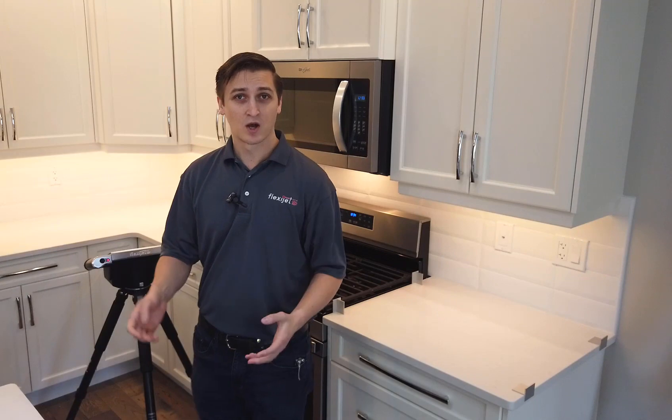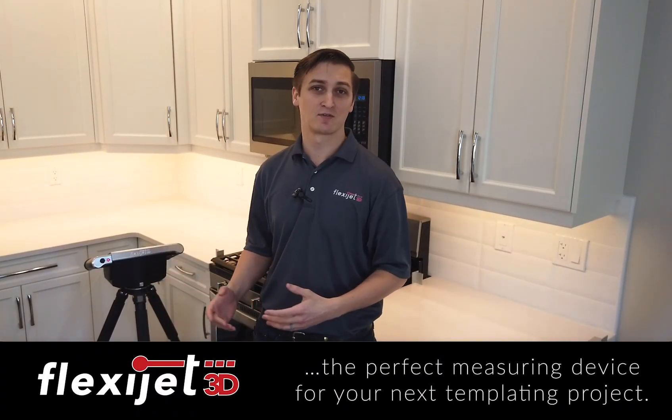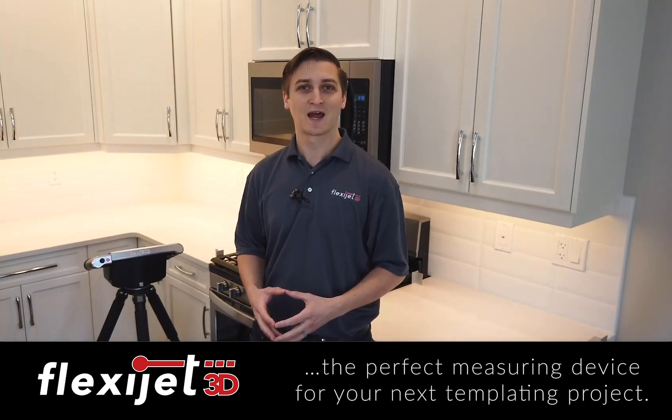Thanks so much for watching. We'd love to do an interactive online demo with you where you can control the FlexiJet and see for yourself how FlexiJet's next generation technology makes measuring easy and accurate.